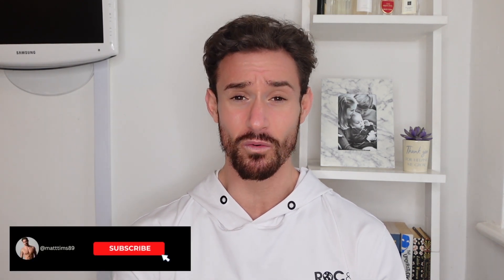I hope you found the video useful and if you did then please give it a thumbs up and subscribe to the channel and I'll catch you guys in the next one.